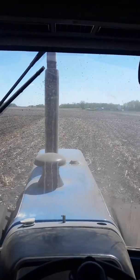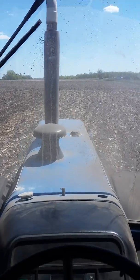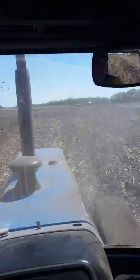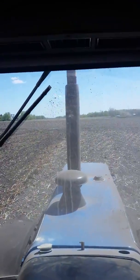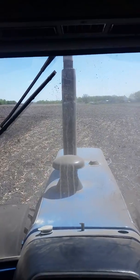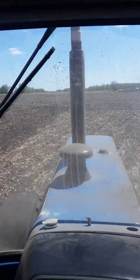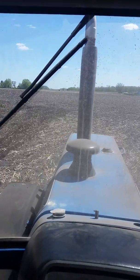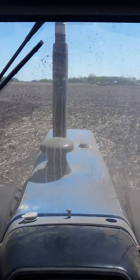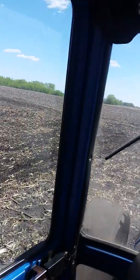Hey everybody, how's it going? It's the 6th of May and fieldwork has finally commenced. I started about an hour and a half ago and I'm probably halfway done. I'm on my uncle's farm where the majority of all their cropland is. A little bit of history — this is the same farm my grandpa farmed back in the 40s and 50s, so it's been in the family a really long time. I'm here at the headlands turning around.